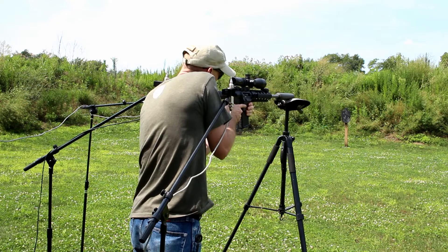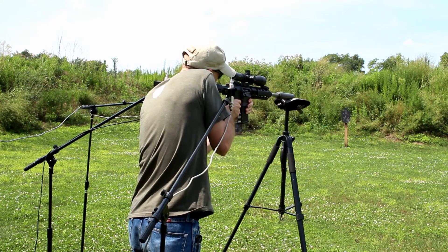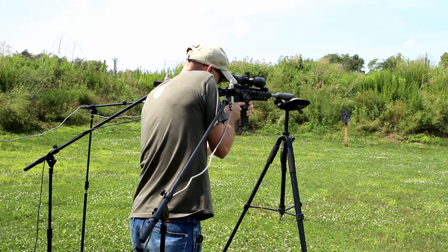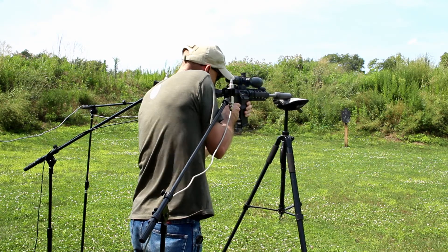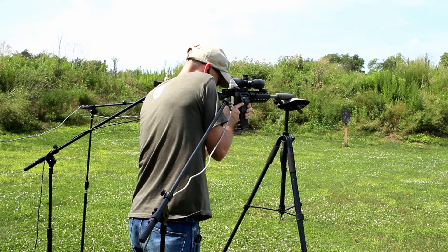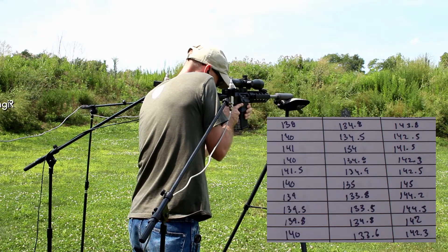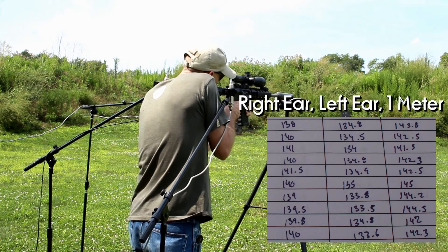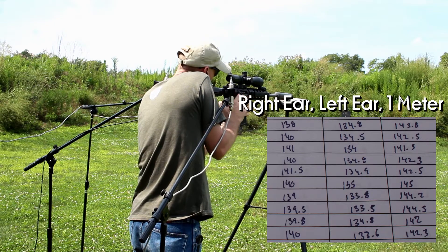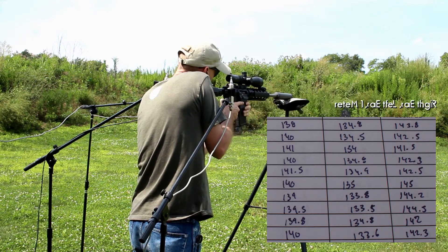Whenever you're ready, Joe, go ahead and fire. Readings: 138, 134.8, 143.8. Fire — 140, 134.5, 142.5. Fire — 141, 134, 141.5.